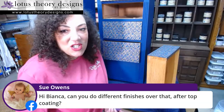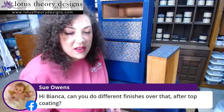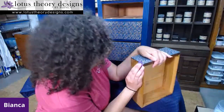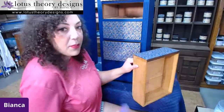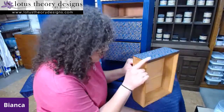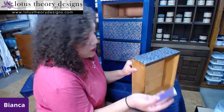Good question, Sue — can you do different finishes over that after top coating? Yeah, you can definitely paint over it, you can wax over it. The clear coat I'm using is flat, so that goes really nicely with matte wax. I'm just going to gently sand away just that bit. This particular paper is pretty delicate, so I'm not putting a lot of force behind it. I'm taking my time, really just making sure that I don't have overlapping paper there for the potential for it to snag and get ruined in use.